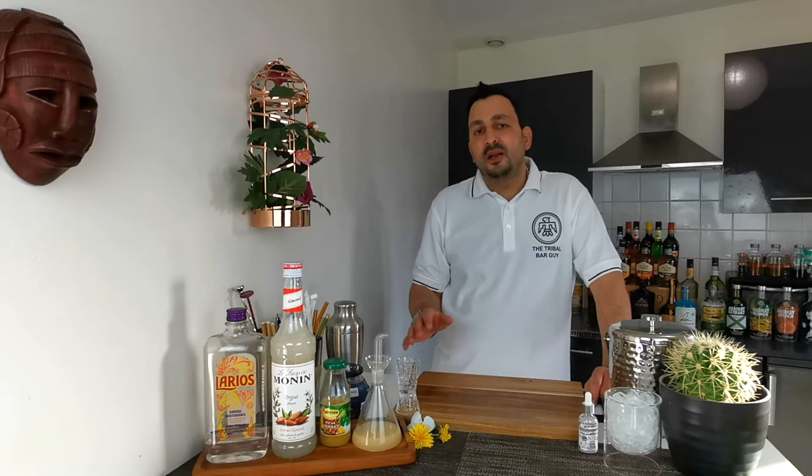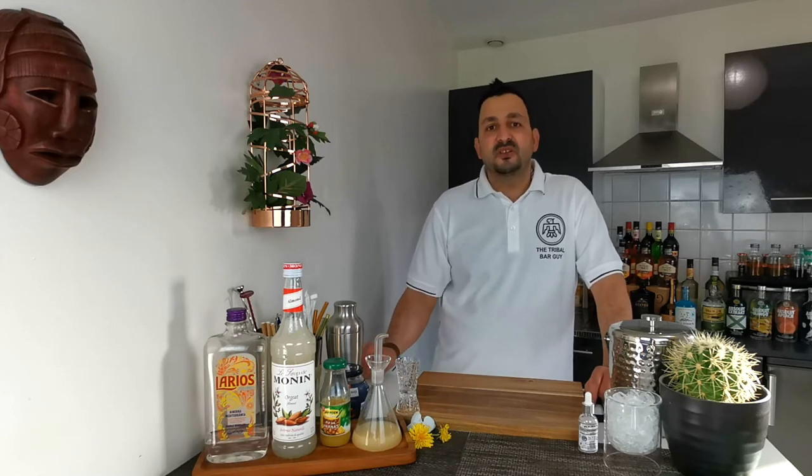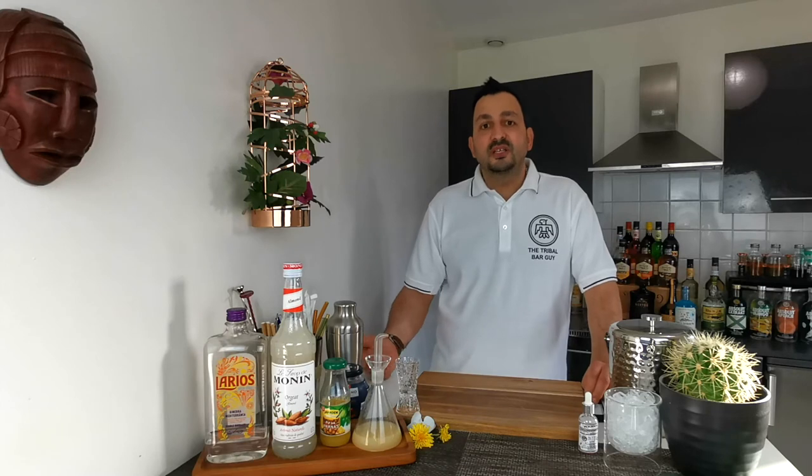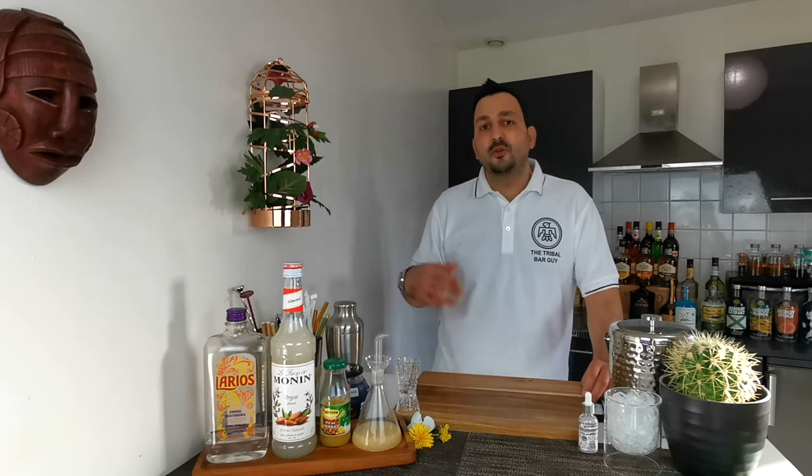I know that the complicated, or relatively difficult to pronounce, name of the drink is taken from the way the reef or the lagoon triggerfish is called in Hawaiian. Both types of fish are called the same way in Hawaiian, as far as I know. And the triggerfish is the only fish that is able to eat sea urchins since the eyes are located on the top of the head.